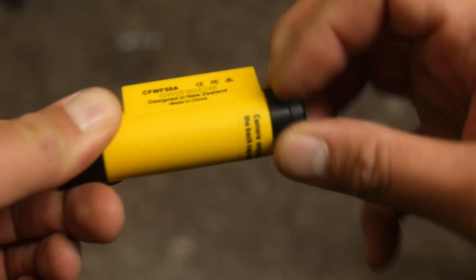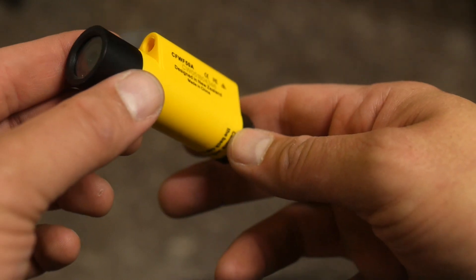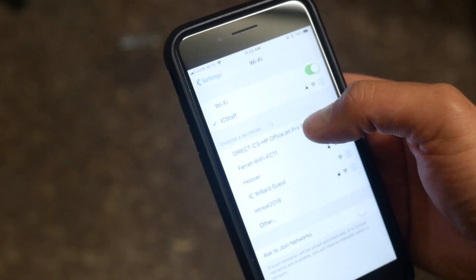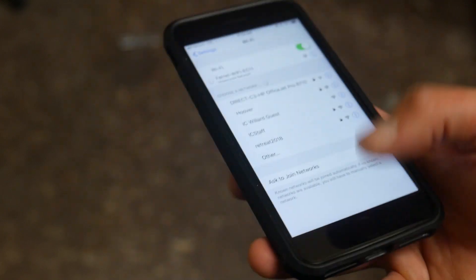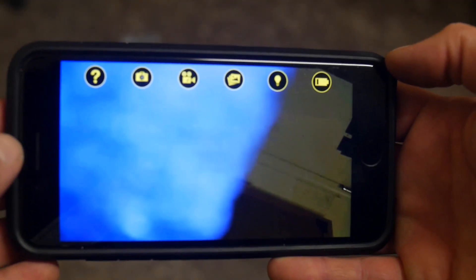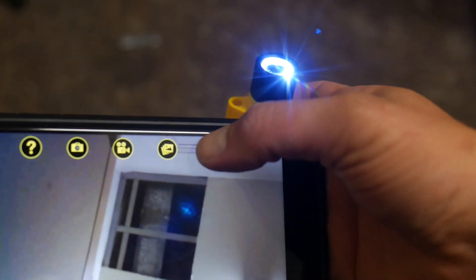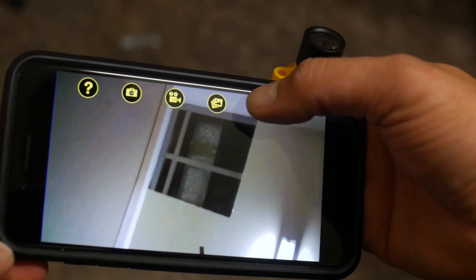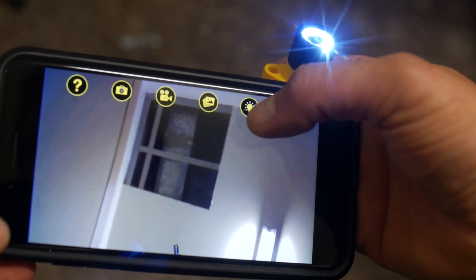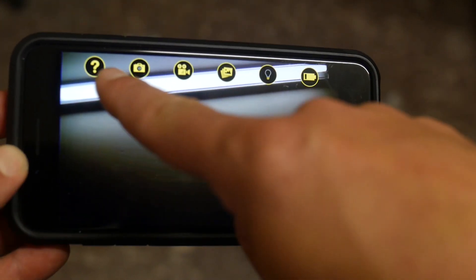Unscrew the back cap to access the switch and turn it on — make sure it's charged first. Then open your phone's WiFi settings, connect to the network that closely resembles the WiFi Ferret, open the app, and you're ready to go. You can record video and snap pictures in 720p quality and save them to your phone's photo and video library. Turn the LEDs on or off and adjust between two brightness settings. There's also a battery charge indicator and a question mark button that helps you remember what all the icons mean.